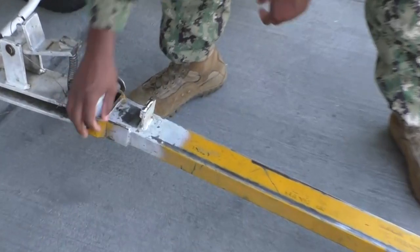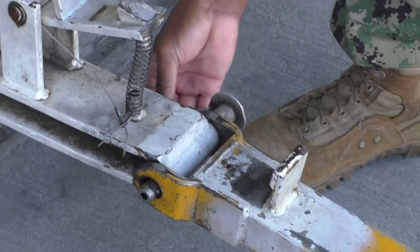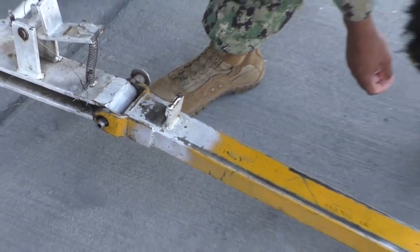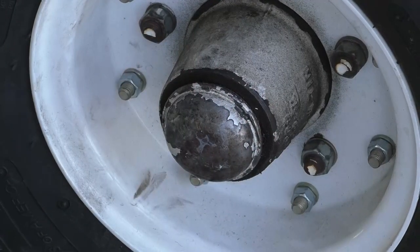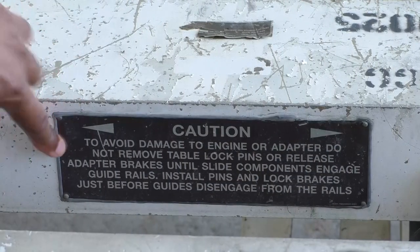Check the tow bar for damage and security, paying close attention to welds for cracks and attached pins and lanyards, ensuring all pieces are present. Verify the presence of all four hubcaps and check for proper security. Check placards for location, legibility, and security.